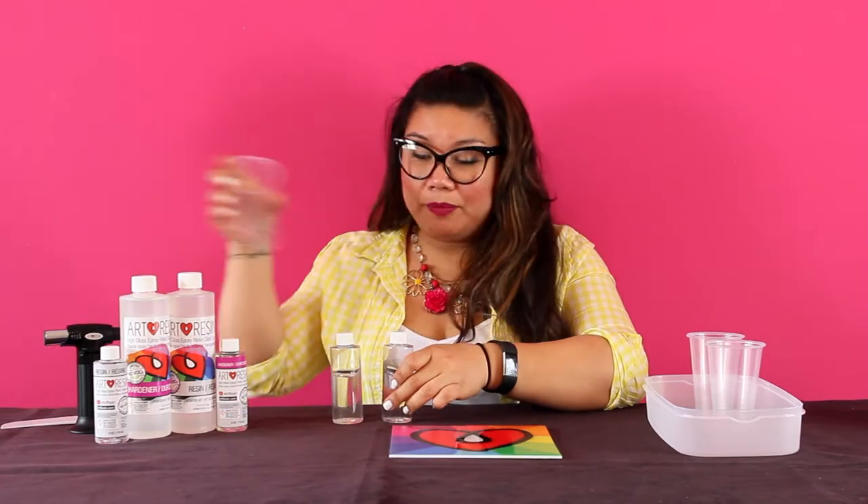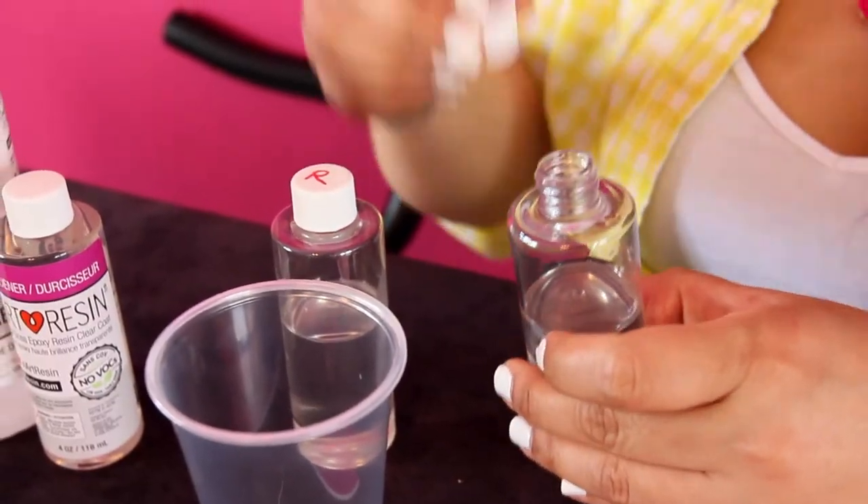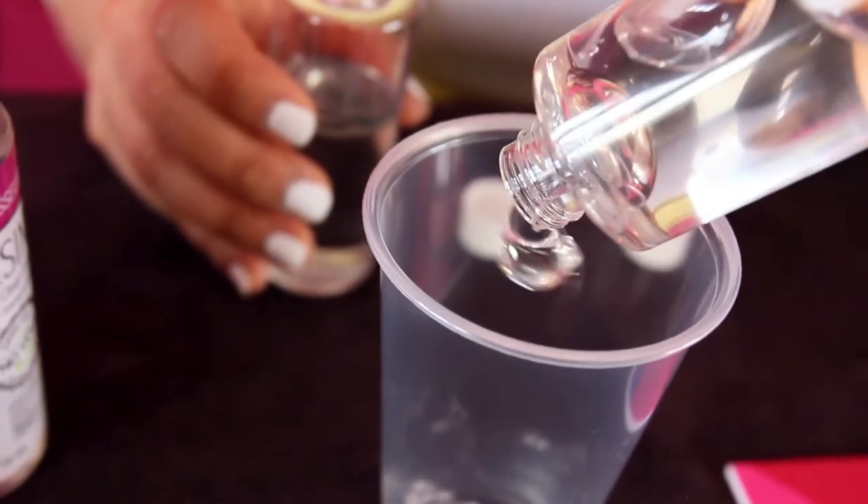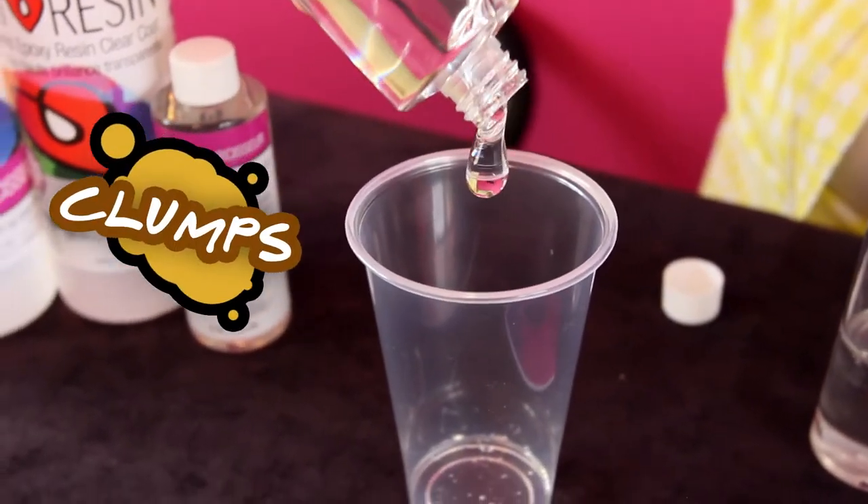So I'm gonna show you what happens when I catalyze both resin and hardener together. I'm gonna pour it into the cup. You know you're not at the right temperature because even as you're pouring, the resin is coming out in clumps.